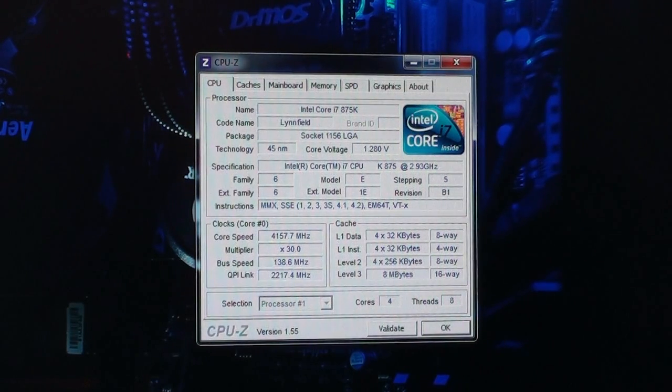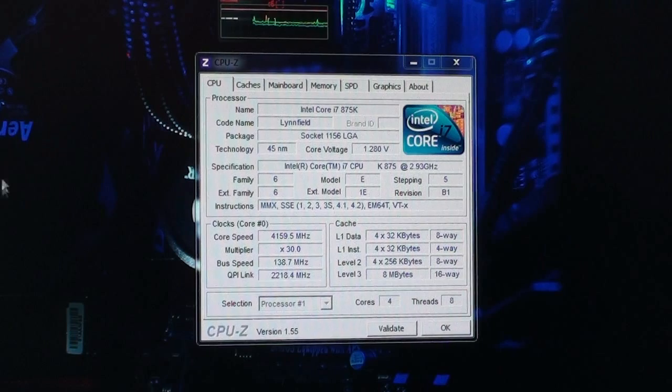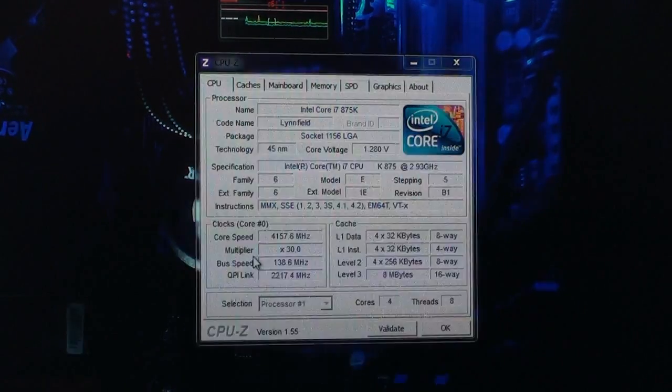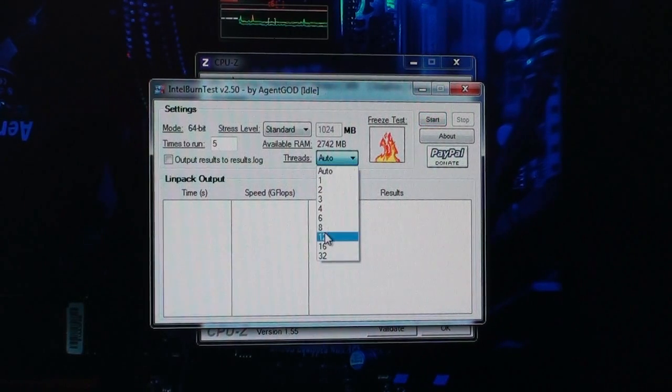It's idle right now and the temperatures are around 34-35 degrees on the hottest core when idle. My fans on the water cooling radiator are turned down very low right now, so when I turn them up I usually get around 30 degrees at idle. Let's put a little load on it so you can see that it can actually run at 4.1 GHz. This is the Intel Burn Test — I'm going to make sure that it uses all eight threads.